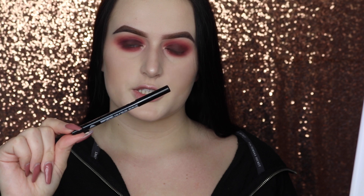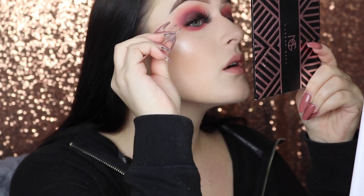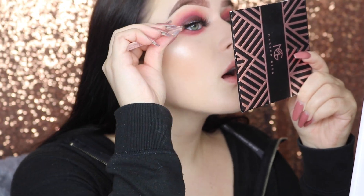Now I'm going to be going in with my favorite black eyeliner. This is the Ardent Sand Modster liner. Now I'm going to be going in with my favorite lashes — these are by Flutter Lashes in the style Intoxicating. Now to finish off my eyes, I'm going to be going in with my Tarte Lights Camera Lashes mascara.